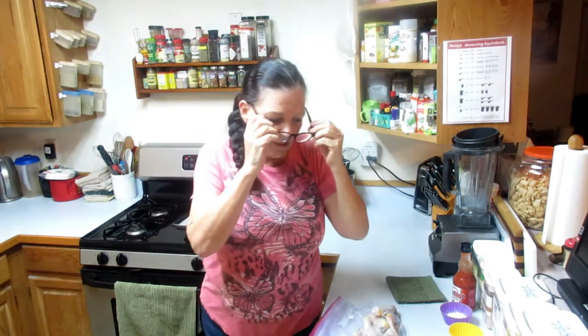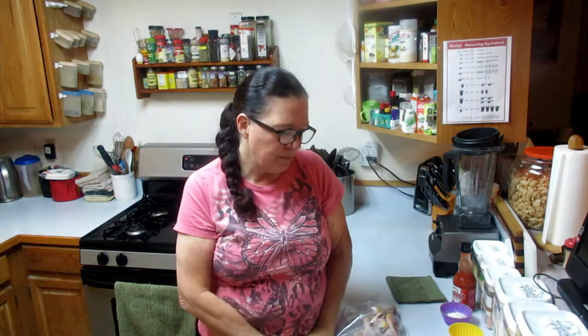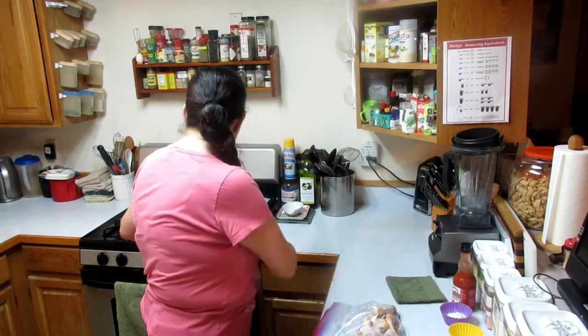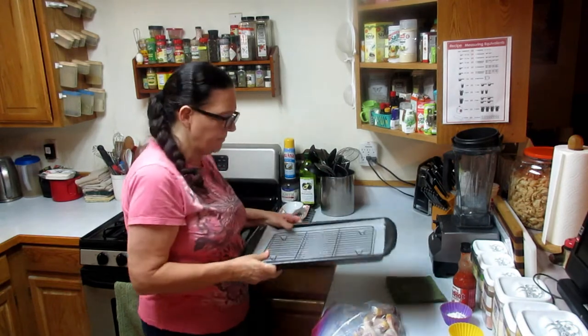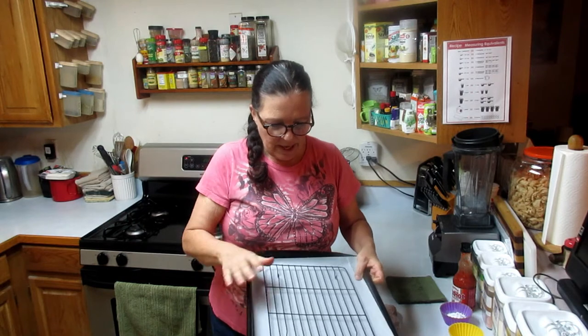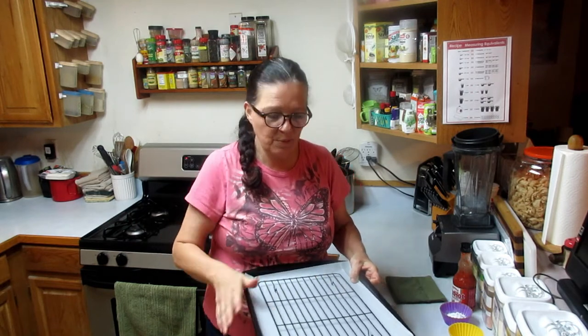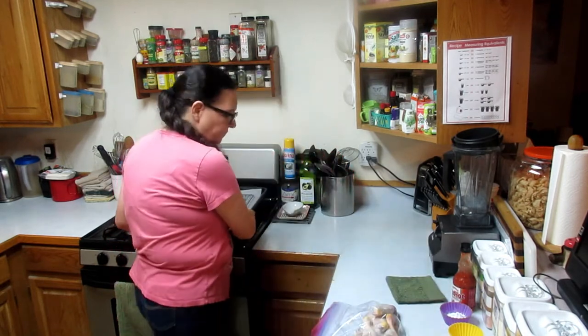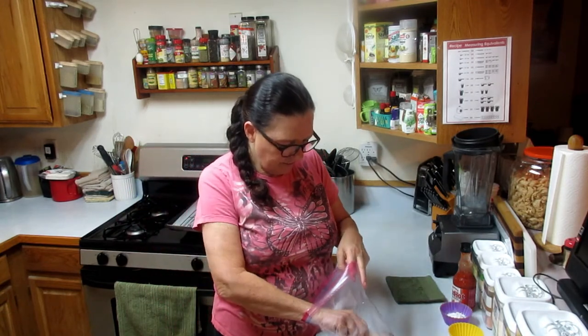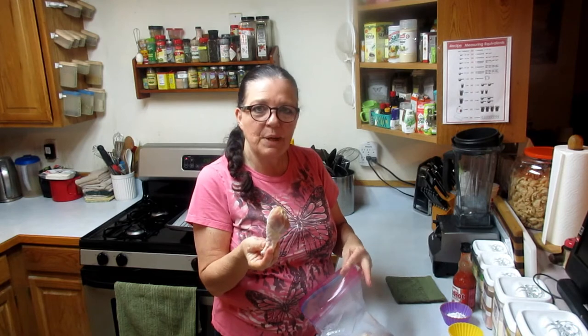Today we're making crispy baked buffalo drumsticks. I've already preheated my oven to 250 degrees and put a wire cooling rack on a baking sheet with paper on the bottom, sprayed with pan spray. I have five drumsticks here and I patted them dry with a paper towel and put them in a ziploc bag.